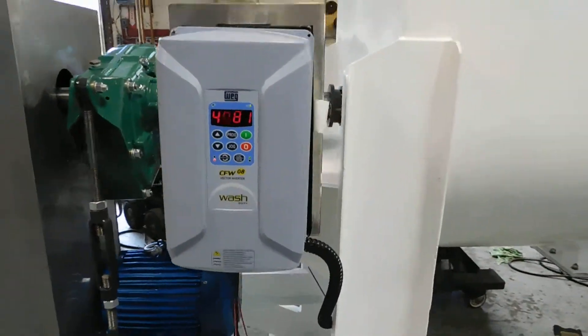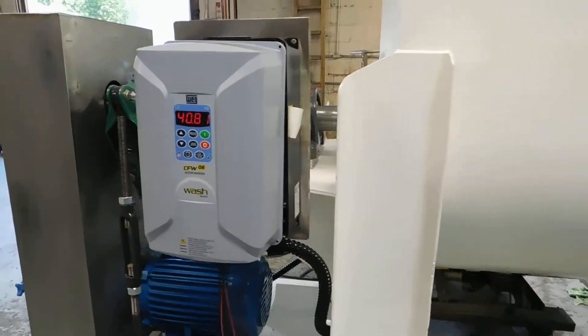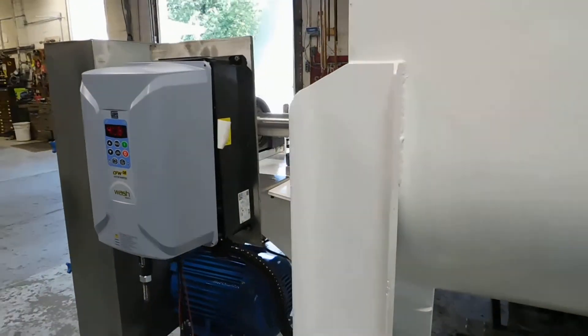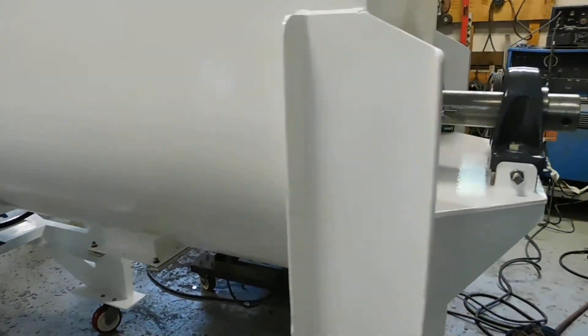We like these. These are the WEG wash-down-duty variable-speed controller — it's an AC frequency controller. I've got a little sub-panel right there. Of course, it's got a discharge, which is a manual slug-gate.